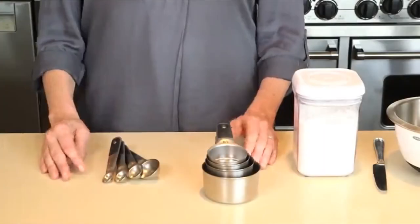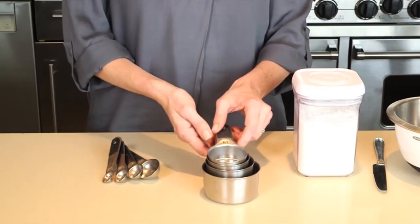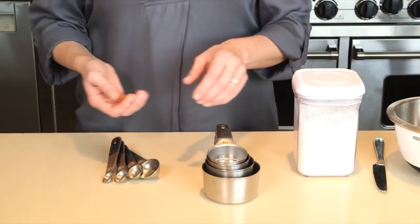We use measuring cups and spoons almost daily in our test kitchen. So when we set out to create a new set of cups and spoons, we wanted some that were easy to use and easy to store. The OXO stainless steel measuring cups and spoons are both elegant and functional, and include four measuring cups and four measuring spoons.